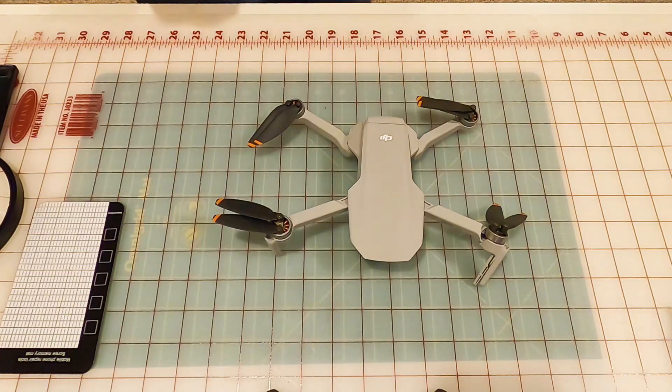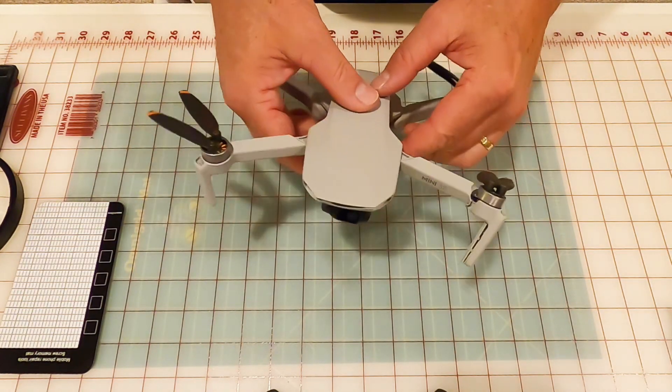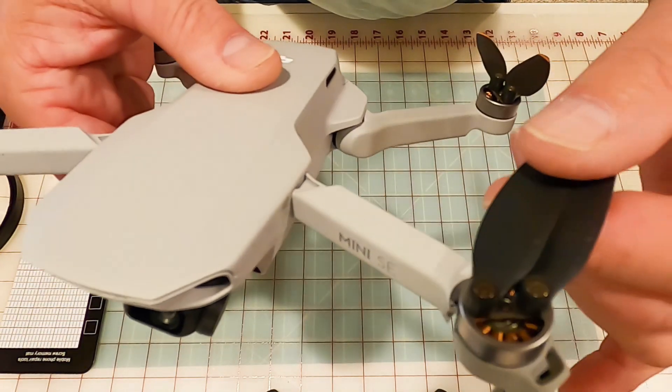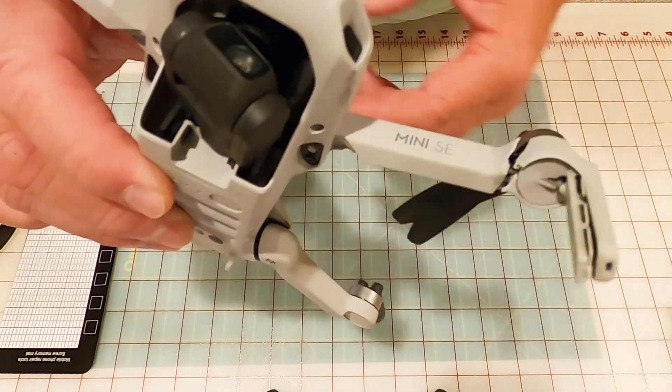Just keep in mind this is not an easy do-it-yourself for everyone — there's a little bit of time, elbow grease, and soldering involved. Also, I don't advise that you do this if you're not comfortable: DJI will repair your Mini drone if you crash it, and there are even price guides on their website showing how much everything will cost.